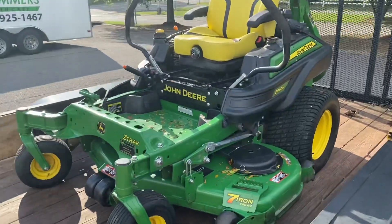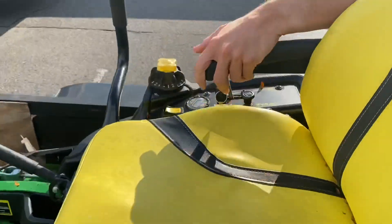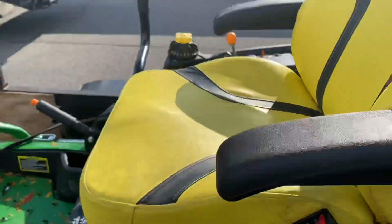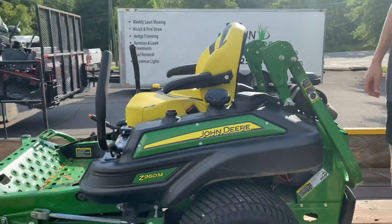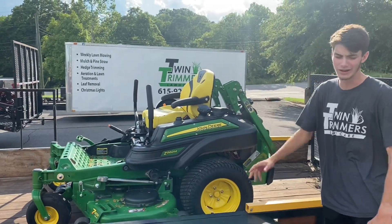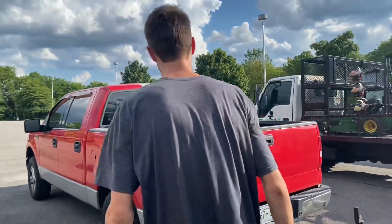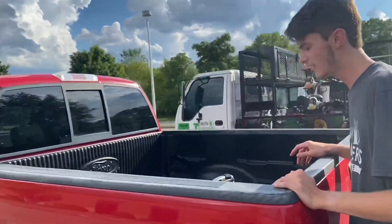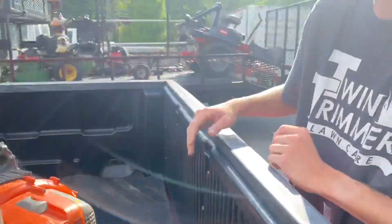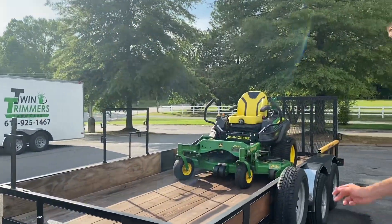The mower we're running on this trailer is a 2019 John Deere Z960N with 110.5 hours on it. We just added this setup — we're going to be starting a second location about 45 minutes from here. In the back of the truck we have a Husqvarna 360BT blower picked up off Facebook Marketplace. That's setup number one.